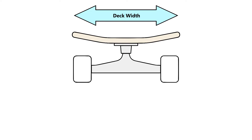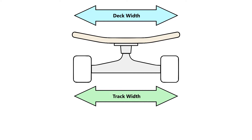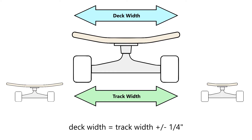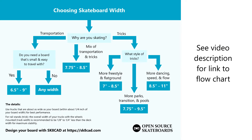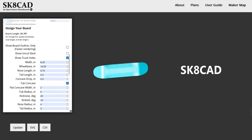You'll also likely want your board's track width — which is the distance between the outer edges of your wheels — to be within a quarter inch of your deck width, otherwise the board may not feel quite right. Remember, these are just starting points, and figuring out what width works best for you can be fun to start experimenting yourself.